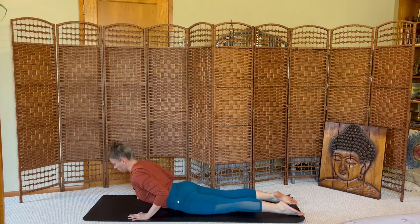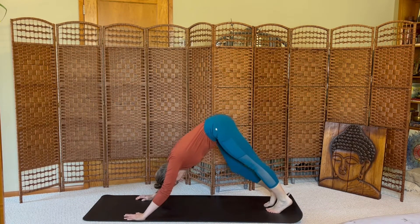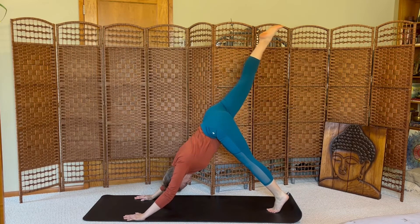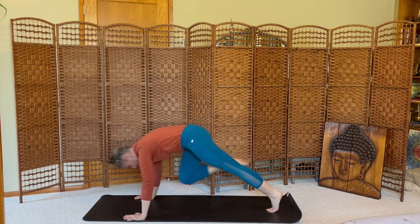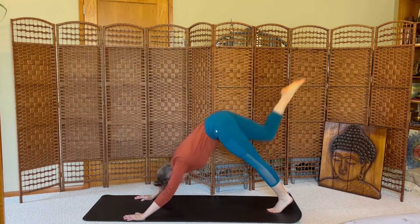Inhale, cobra. Exhale, downward dog. Big breath in, breath out. Inhale the right leg. Five crunches on your breath. One, two, three, four, five.